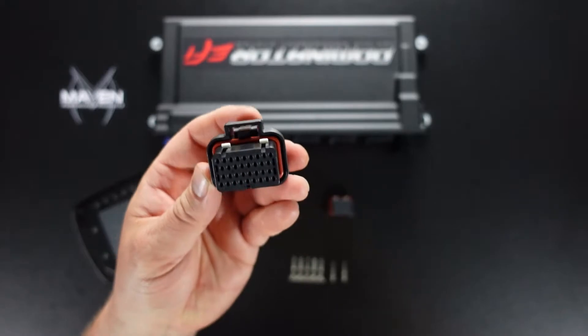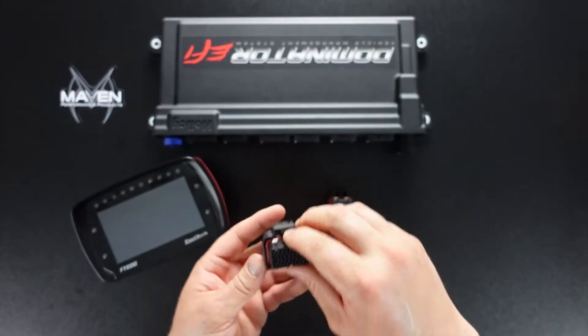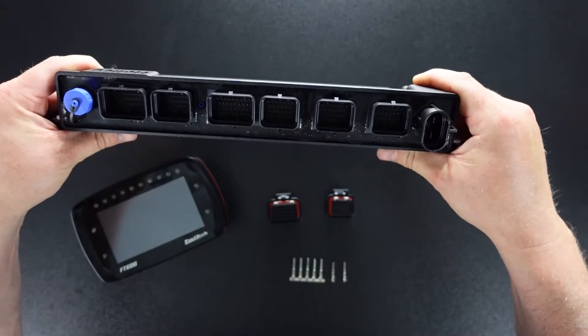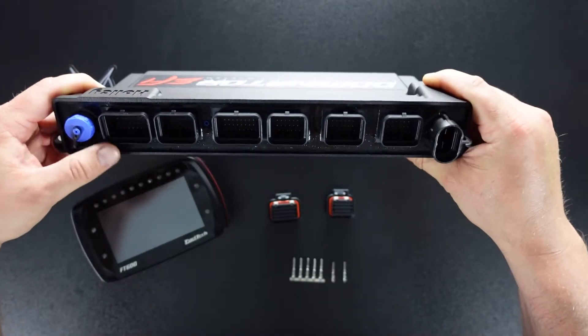Another thing you'll notice is these are keyed. So there are multiple configurations. For example, on the Holley EFI you'll see many connectors. There are essentially two 34 pin and then there are four 26 pin.